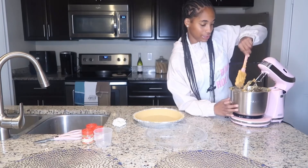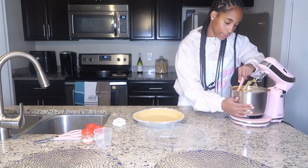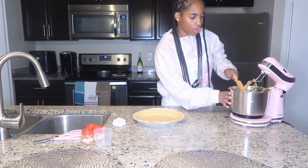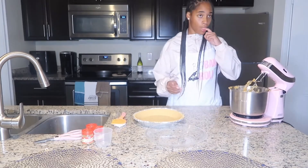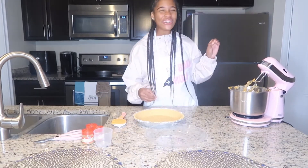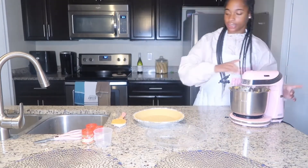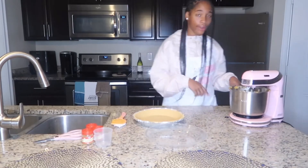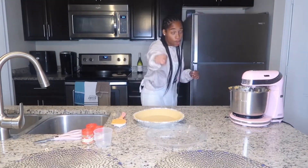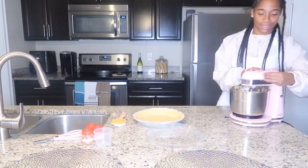We have a nice texture and we're going to let this mix for a few more seconds. It's pretty good — actually really good. I just got some on my finger and it's really good. Godmom, you better watch out! Alright, let's get this to mix and stop playing around.